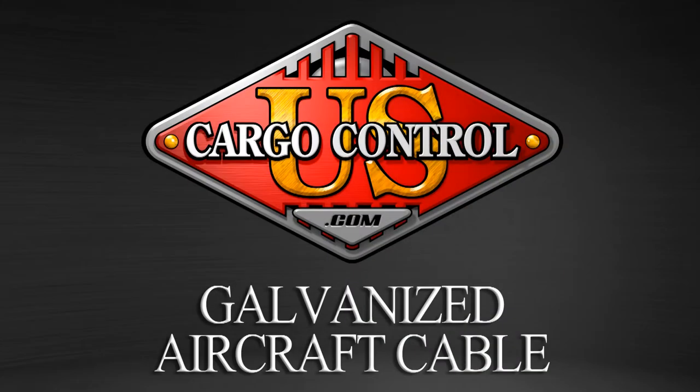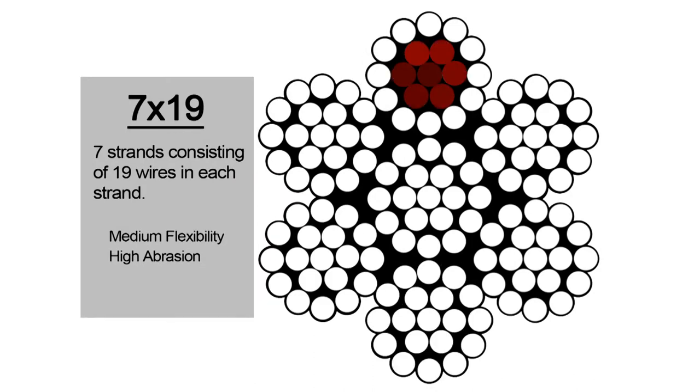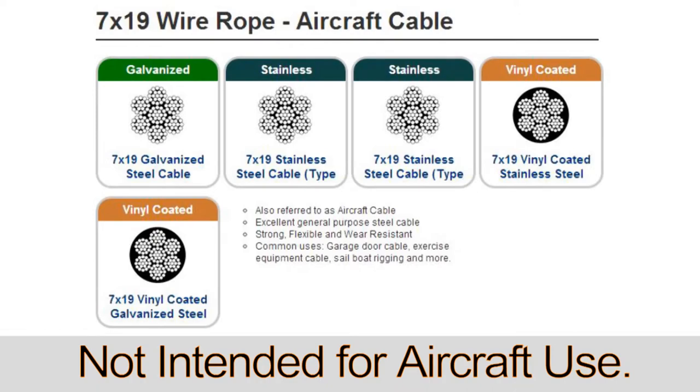Galvanized aircraft cable from U.S. Cargo Control is composed of 7 strands with 19 wires in each strand in galvanized steel, creating a smaller diameter cable that is flexible and resistant to corrosion.